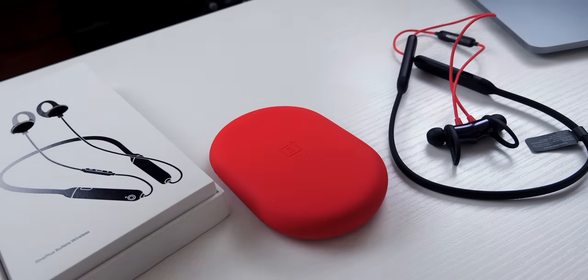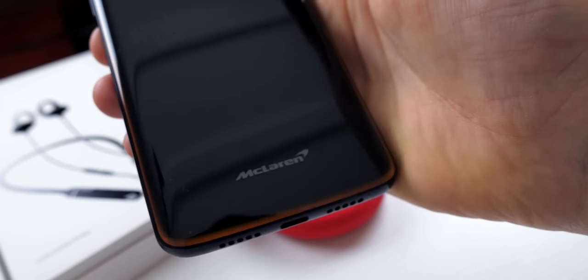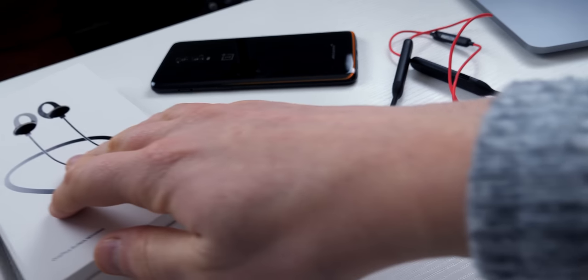We're in a bit of a different location. I thought I'd experiment — over the next few months I am going to be experimenting with my studio space just to keep you on your toes. But enough of that — you're here for the Bullets Wireless headphone review.